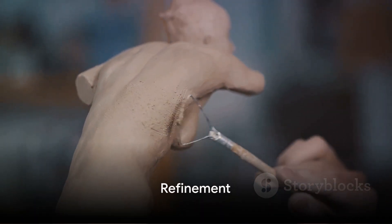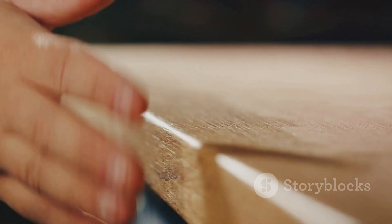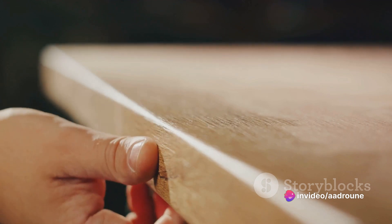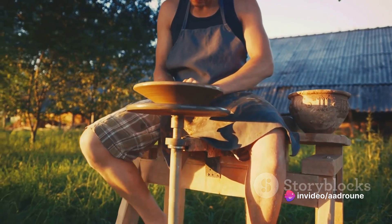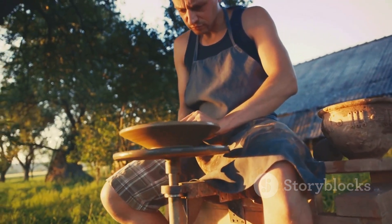Once the shaping is complete, the ball undergoes a refinement process. Any rough edges are smoothened, imperfections addressed, and the design details are accentuated. This step is about perfecting the form, making the ball not just a piece of art, but a masterpiece.